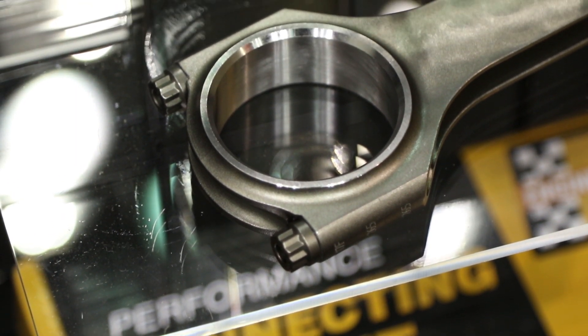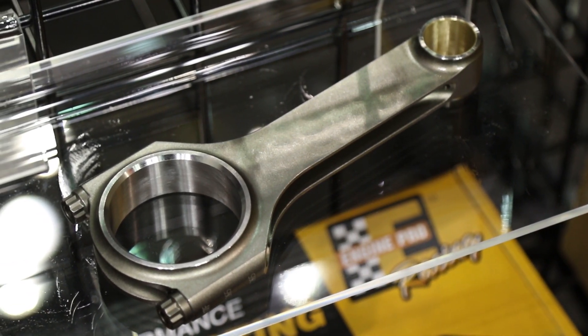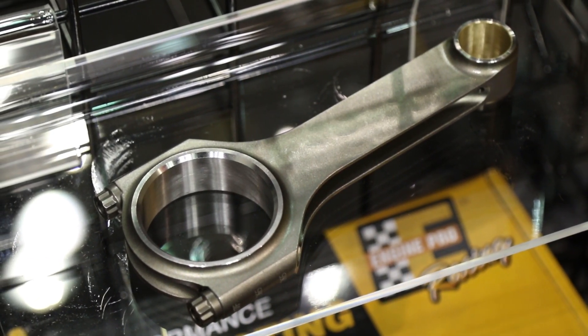We also have a connecting rod — it's an H-beam replacement connecting rod for the LS motor. It doesn't have an offset, it's got ARP 2000 bolts in it, and it's good to 1100 horsepower. 1100 horse is a lot of steam!